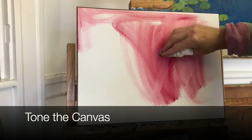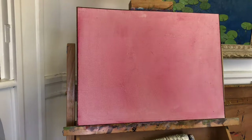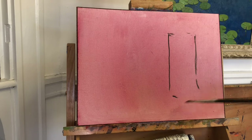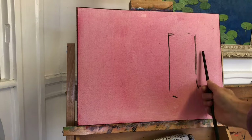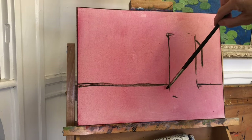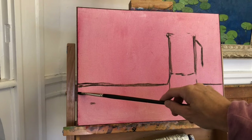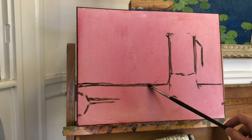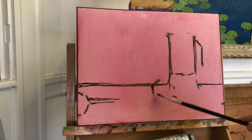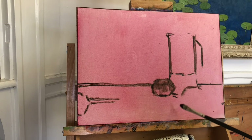I chose alizarin crimson to tone my canvas because I wanted a contrasting color to come through some of the background and foreground. I usually use yellow ochre for this step, but I thought that was too similar in color to the lemons. I really thought it was important in this still life to have a little bit of interest in both the foreground and the background - that back wall - because there is so much of that negative space showing. So I thought it'd be nice to have something that popped out a little bit.